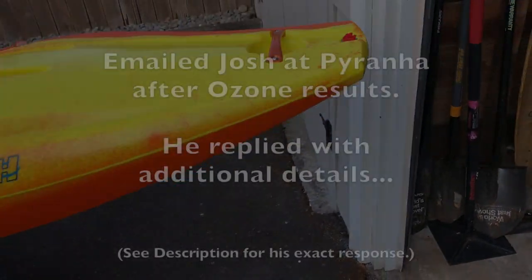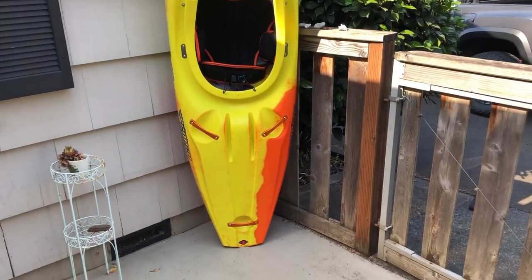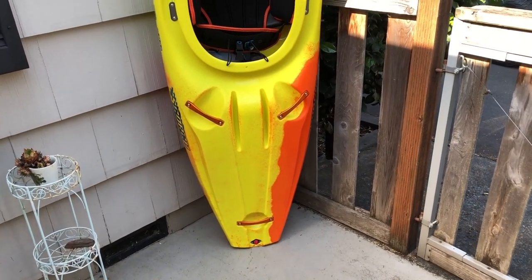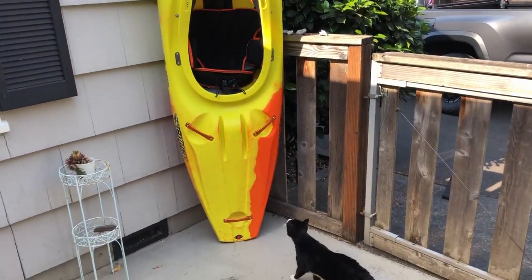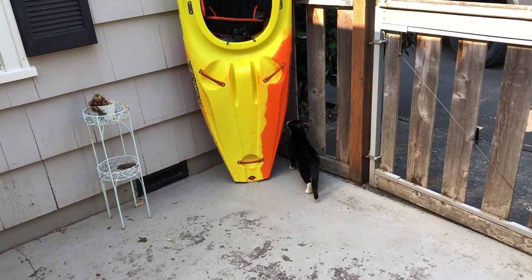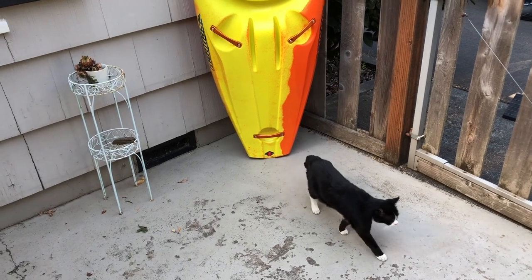They had a big run of boats that apparently weren't assembled correctly as far as the drain plug goes. They said they have resolved the issue now, but obviously those boats are all out there. They're considering picking up some two-ounce tubes of Aqua Seal or something so they could send them out to people who need them — just in case they don't have them around. But silicone or Aqua Seal — basically you've got to pop the old one off, clean it up, and then put some new sealant around the fresh ones.